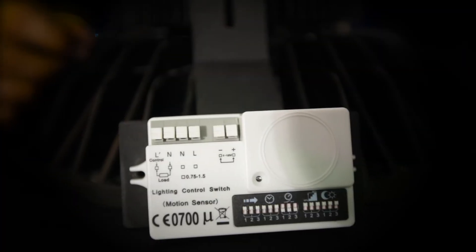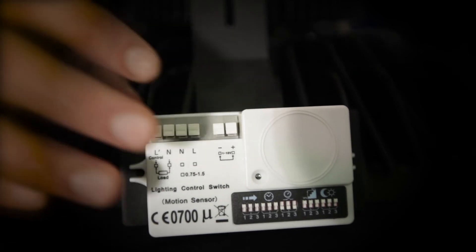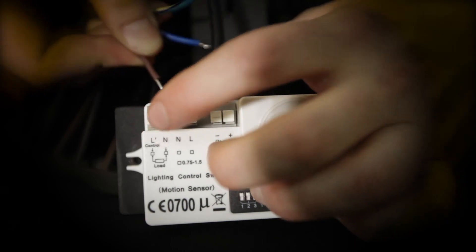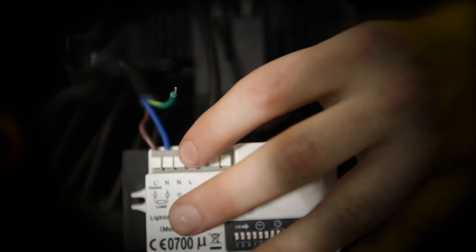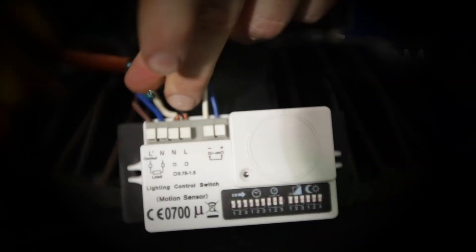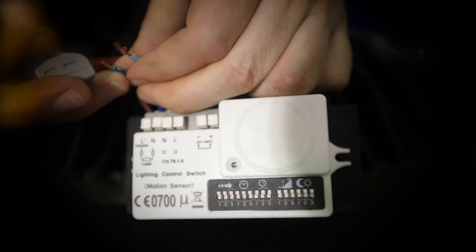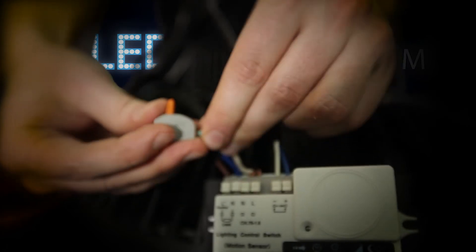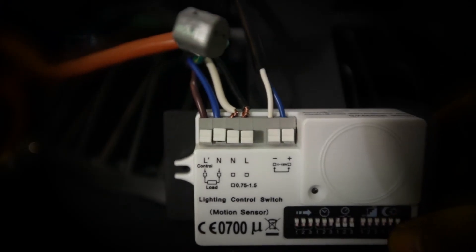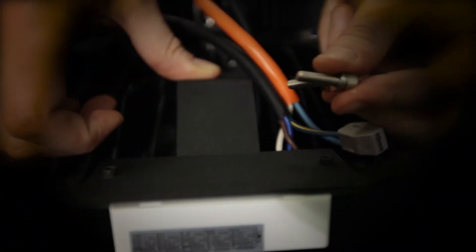Here we have an occupancy sensor with customizable settings. Installing this sensor is very similar to the last switch. First, insert your 0-10 volt dimming lines. Coming off the high bay, the brown wire is line and the blue wire is neutral. Insert your black line and white neutral from your power supply into the input part of the sensor. Connect your ground lines together. With two easy snaps, you're done. Securely mount the sensor to the side of the light using the two bolts provided in the kit.